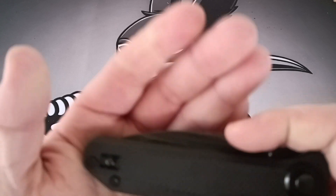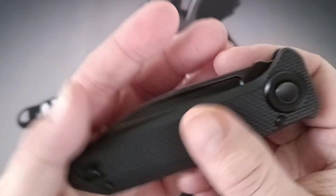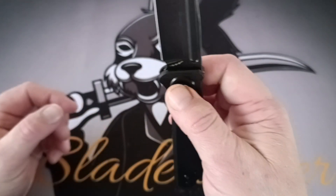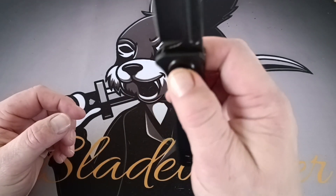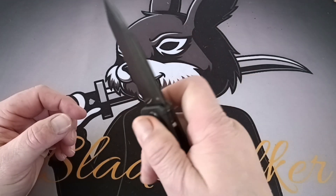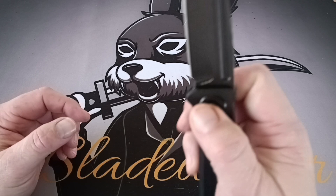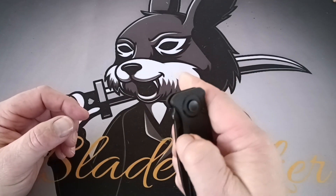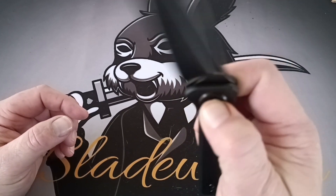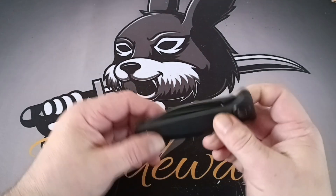You can see the fuller here — that's the deployment method. You can reverse it and it is a pivot lock, so you just squeeze it and then it drops. This thing is super fidgety; I've had it out of the box already. You can thumb-flick it with that fuller too, or you can just use the button.